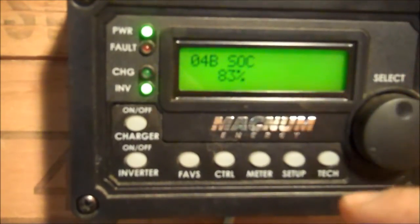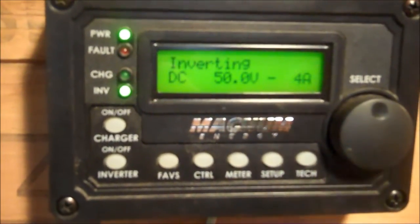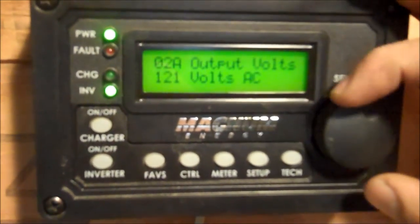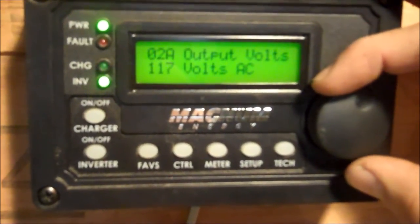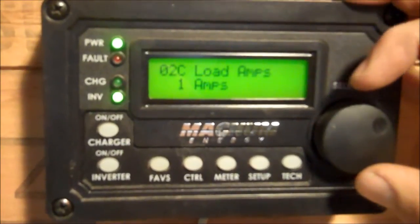The next thing I'd like to know is the AC load amps. Press Meter and it'll take you back to the main screen, then press Meter again and go to AC meters. Here we can see our output volts — AC output volts, 121 volts — basically taking both legs and averaging over the 240. We can see our hertz, output hertz, nice and clean. And here's our load amps.